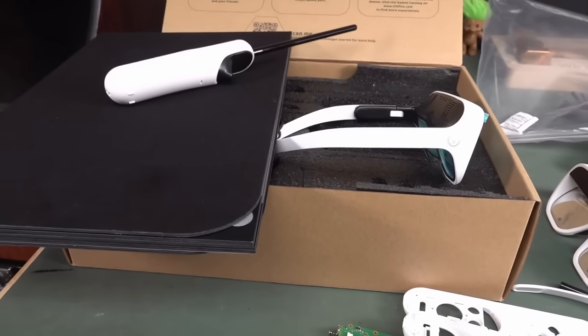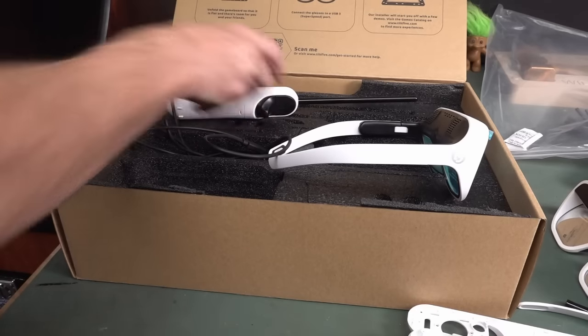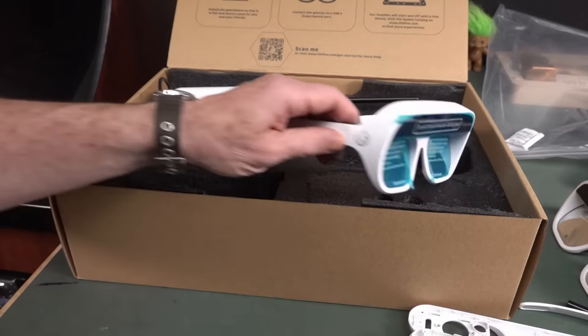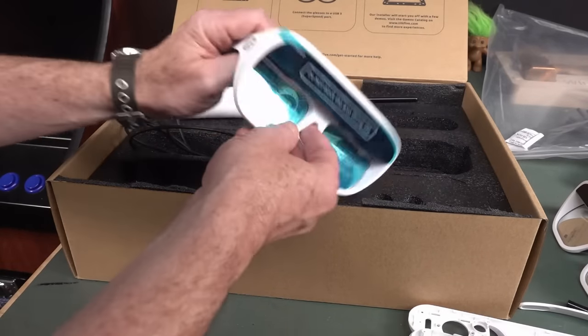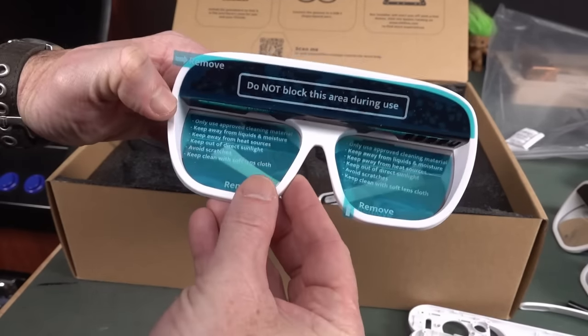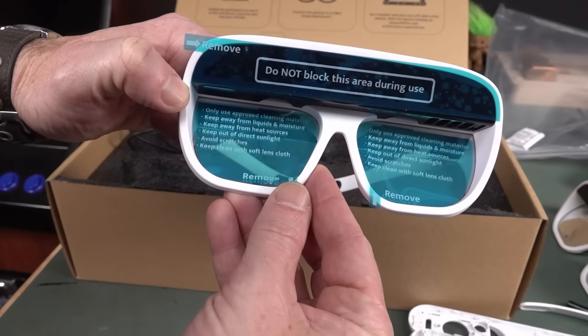I'm really interested to finally put this on. I've never used augmented reality and I don't use virtual reality, so technically I think this is going to be very amazing. I'm going to peel the sticker off - you sticker aficionados there we go. Only use approved cleaning materials, keep away from liquids and moisture, keep away from heat sources, avoid scratches, keep clean with soft lens cloth.